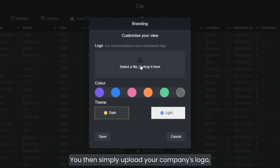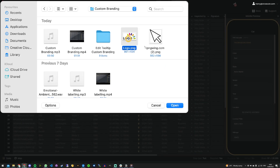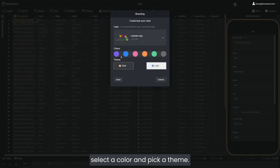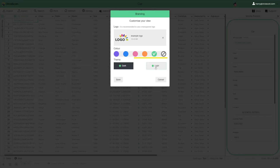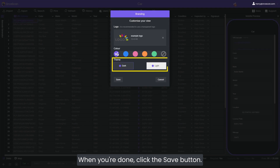Then, simply upload your company's logo, select a colour and pick a theme. When you're done, click the Save button.